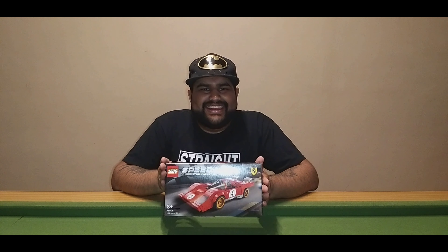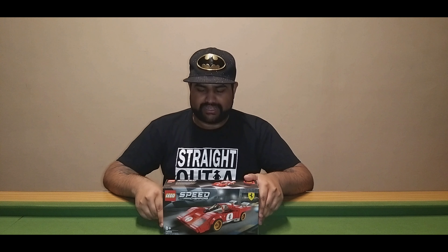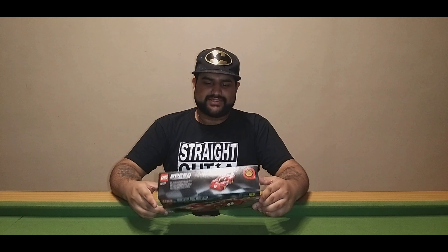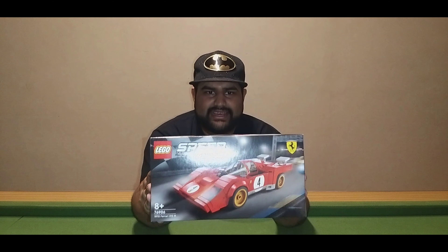What's up guys, welcome to another unboxing on my channel. Today we are unboxing the Ferrari LEGO set. I will live stream building this — it's just a matter of when I decide to do it. I'm not sure how many pieces it is; it doesn't say, but I'm guessing it's well over 500 pieces for the price. This is basically how it looks.